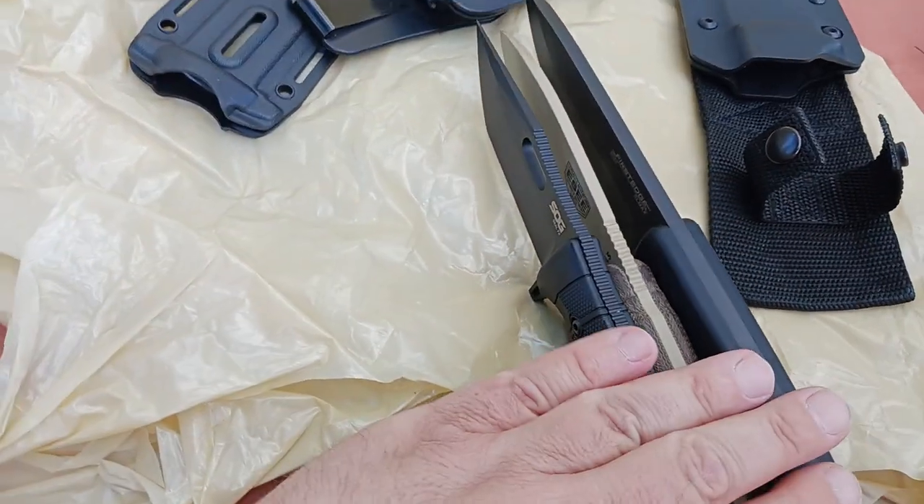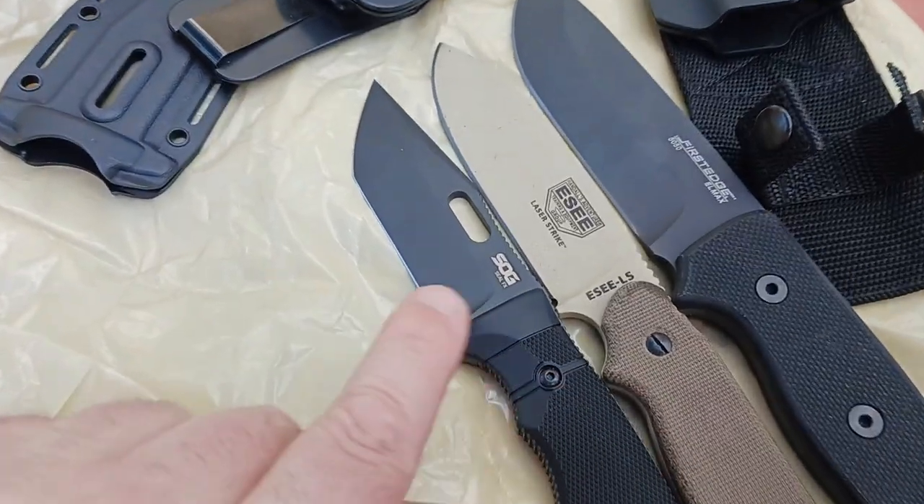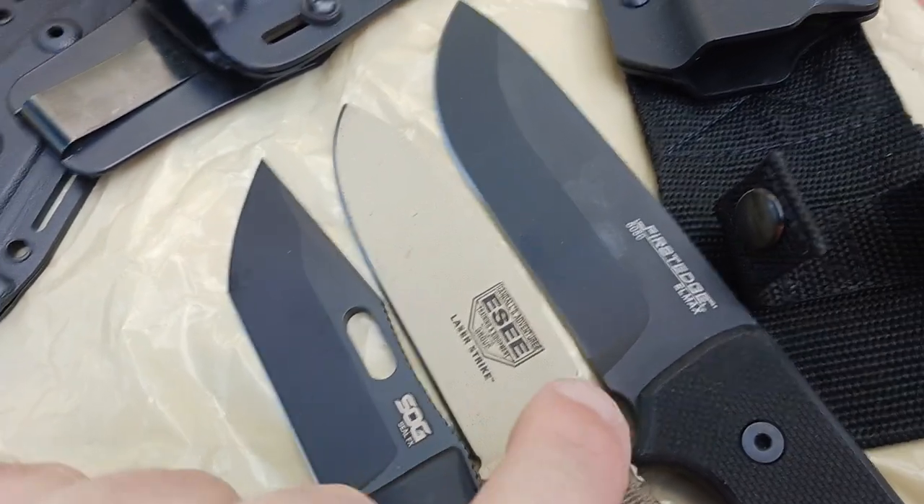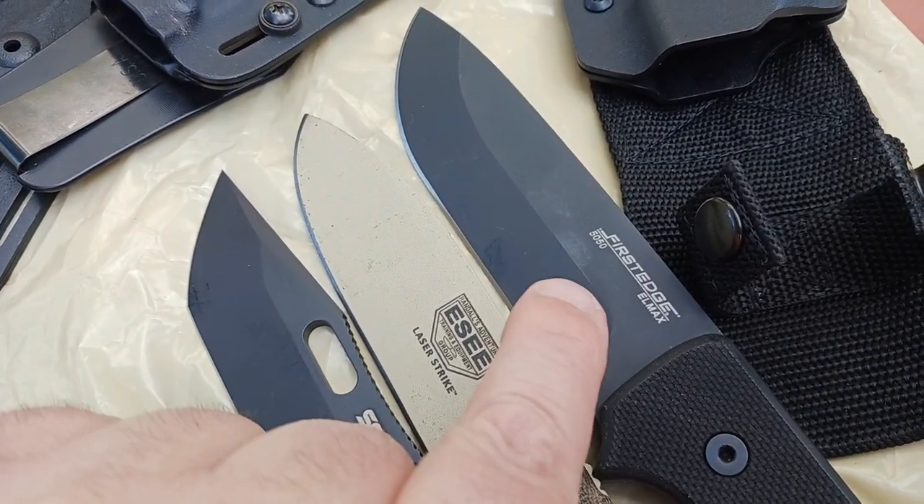Let me show you this from the side now. There's your SOG Seal FX, the Tanto. This is the ESEE Laser Strike. And this one obviously is the First Edge 50-50 in LMAX.